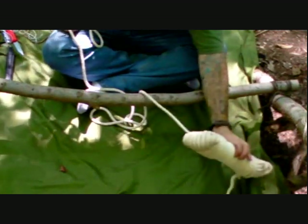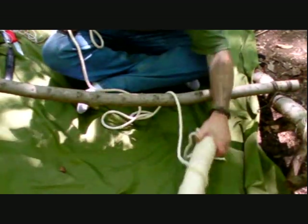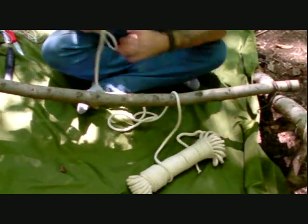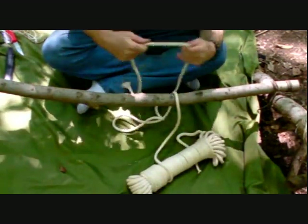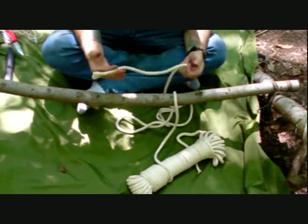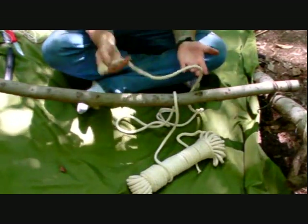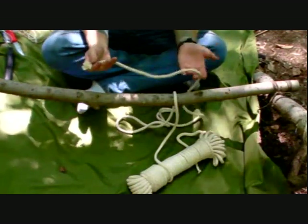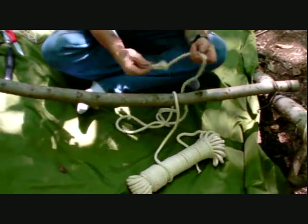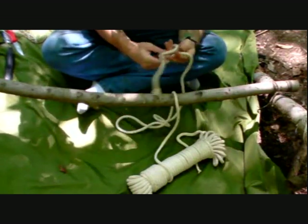The rest of the rope — the coil, or the end that you're not using — is called the standing end. So if I'm referring to the standing end, I'm talking about the rest of the rope, which is usually not in your hands because you usually have the running end in your hand. When I explain 'take the running end and run it over the standing end,' obviously this hand is holding the running end and this hand is holding the standing end. So if I say 'wrap the running end around the standing end,' it means take this end and wrap it around that end.